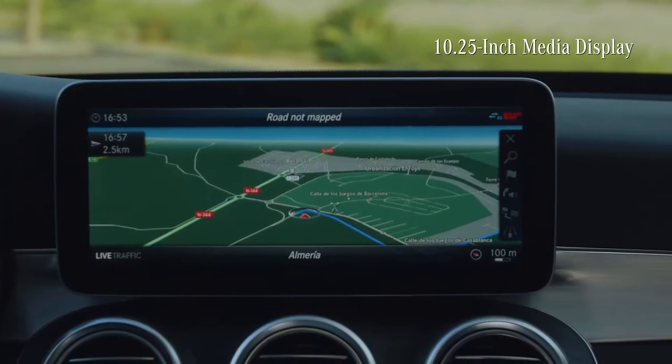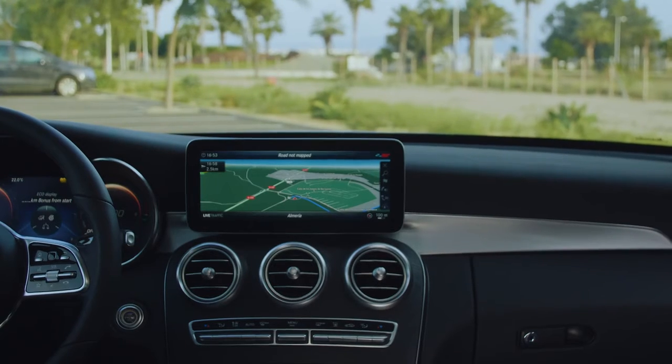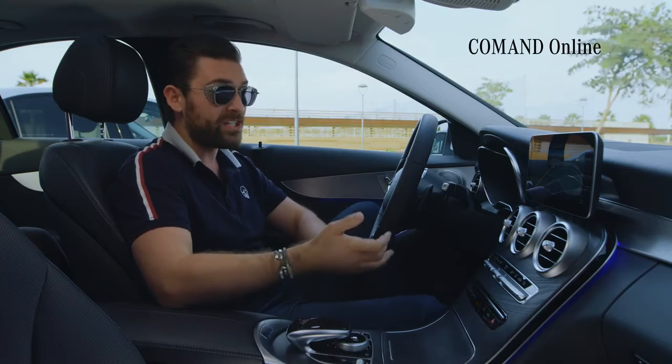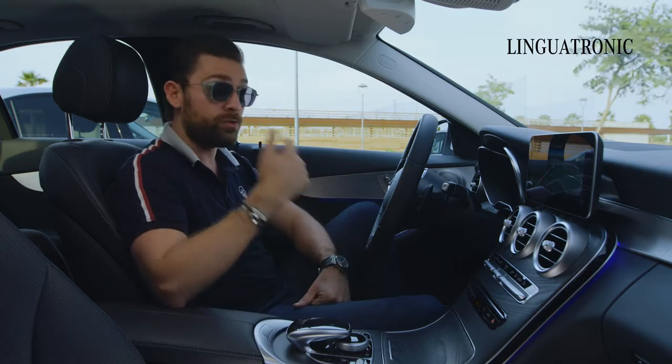Up here is the 10.25-inch media display. Through COMAND Online, I'm able to control entertainment, navigation, and communication all in one place, and through the use of Linguatronic, I'm even able to control it with my voice.